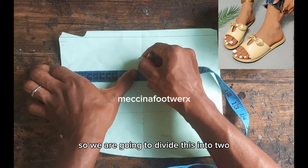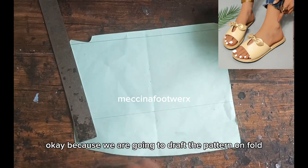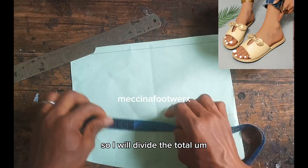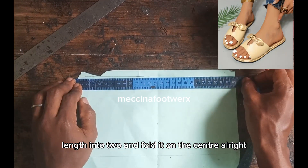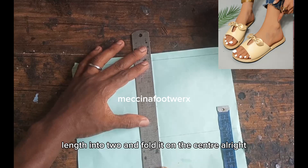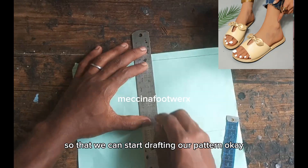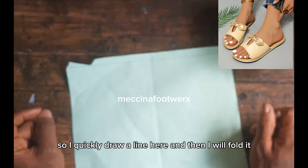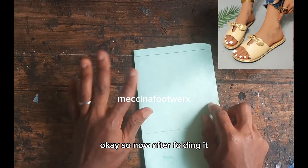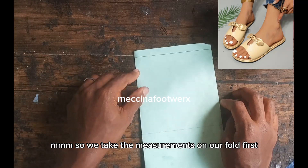We are going to divide this into two, because we are going to draft the pattern on fold. I'll divide the total length into two and fold it on the center, so we can start drafting our pattern. I'll quickly draw a line here and then fold it.